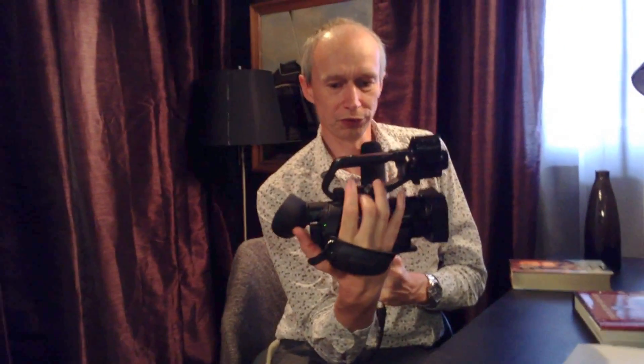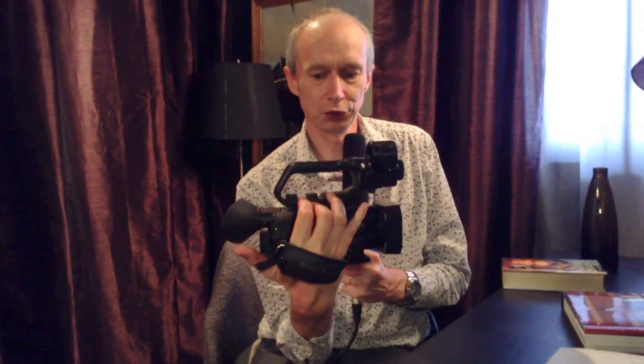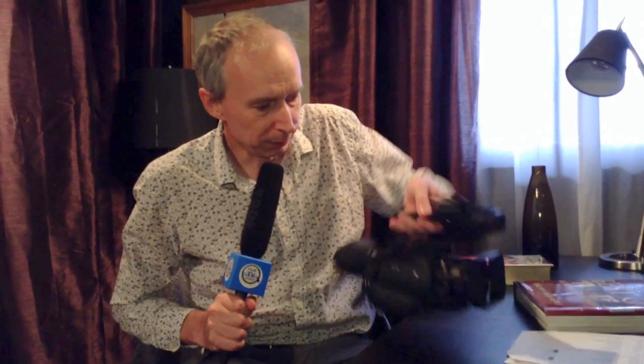It's a really easy camera to use — very quick and fast — because holding the camera with your hand in the grip you can access all of those key controls immediately. I can hold the camera like this, access the zoom rocker here, set aperture with my little finger, use the joystick on the back for the menu, and my record button is right there. So I can completely control the camera with just one hand.